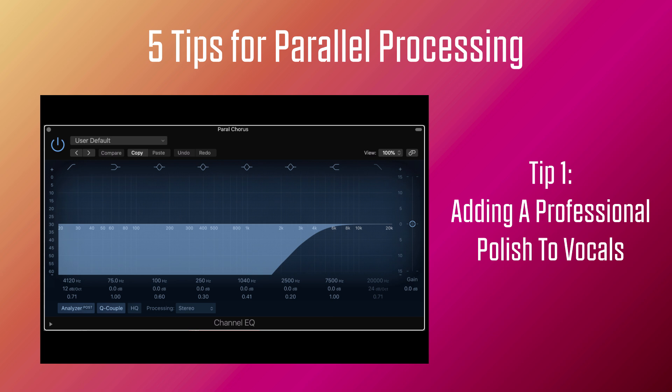So let's listen to the chorus in parallel with a high-pass filter at 4,200 Hz. And I'll go in and out of with and without the added top-end chorus in parallel.